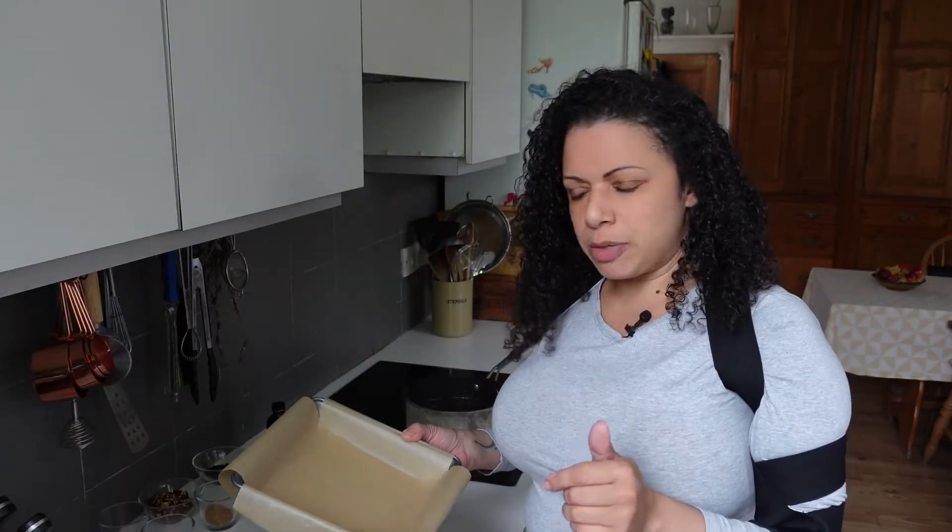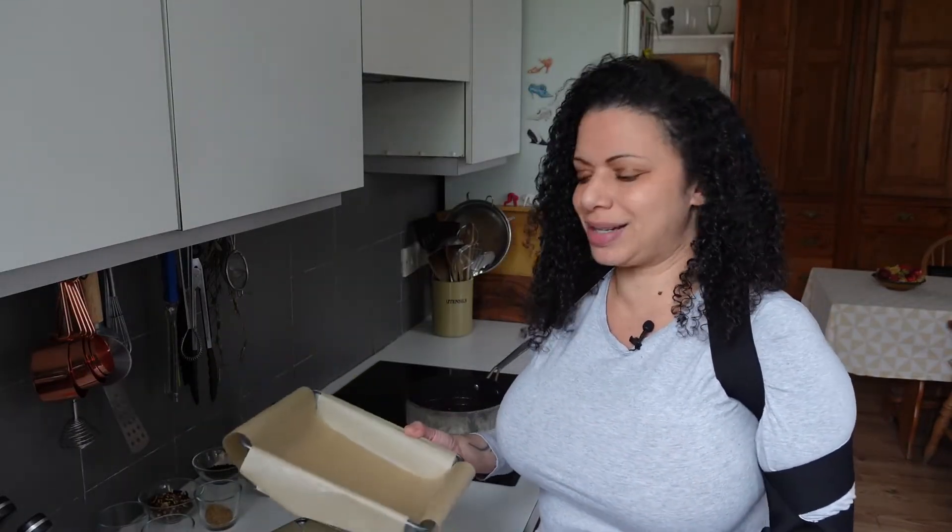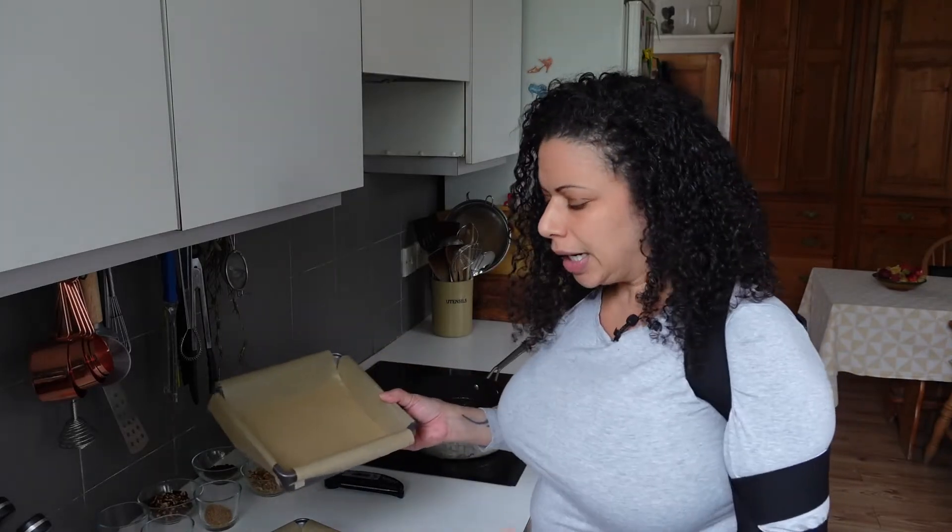The recipe says to use a 9x9 cake pan. I've only got sevens, so I'm going to have to use two of them and then just do a very fine thin layer.